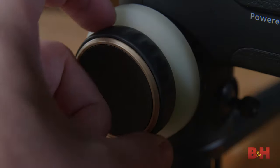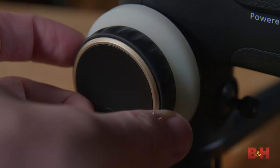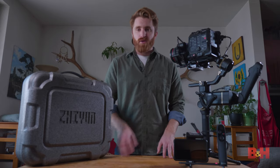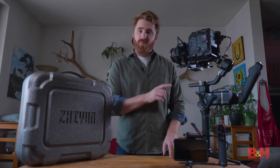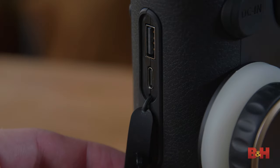On the side you'll find a built-in focus wheel with a whiteboard for marking your focus range, designed to be used with their external focus motor. You'll also find a DC input connection for use with their external battery pack. On the front you'll also find two USB ports — USB Type-A and USB Type-C.